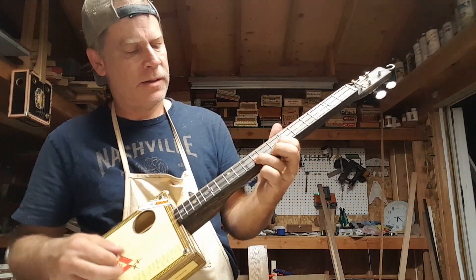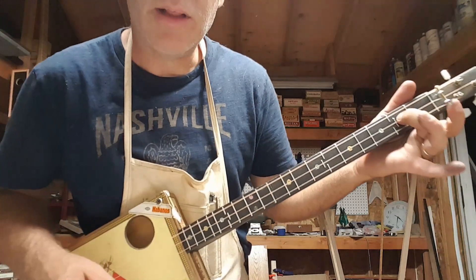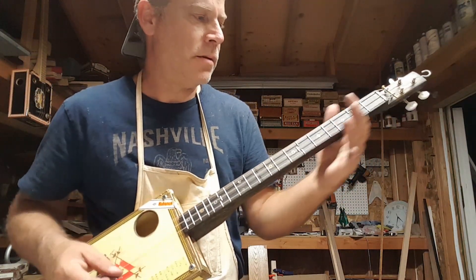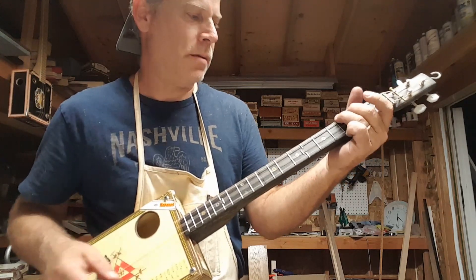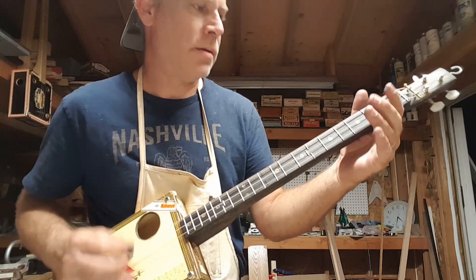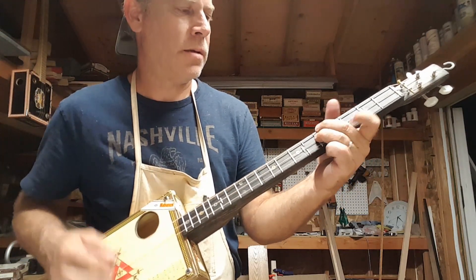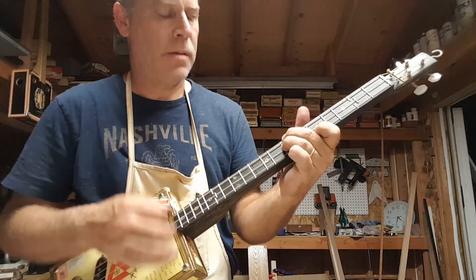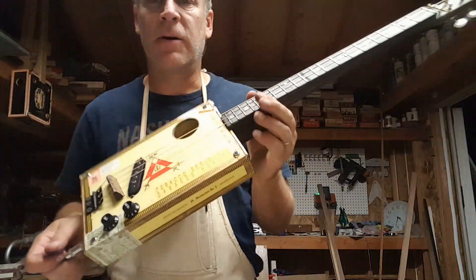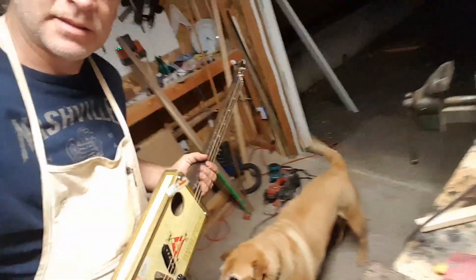I love the way those sound right there. Alright guys, I'm gonna go to bed. Six strings are what — three strings too many? Alright, good night.